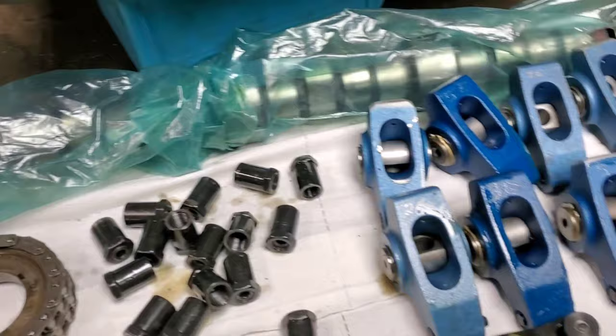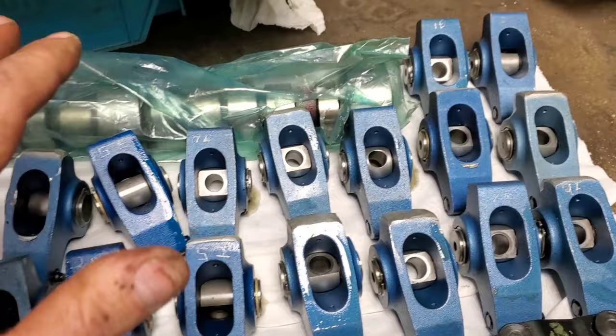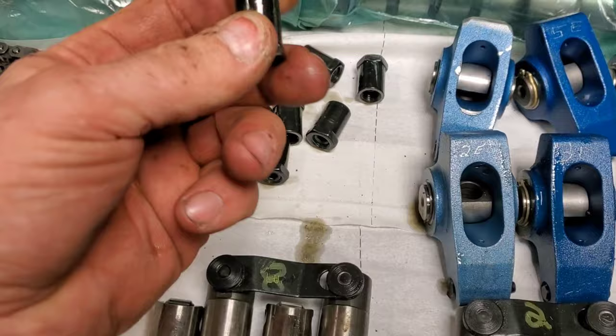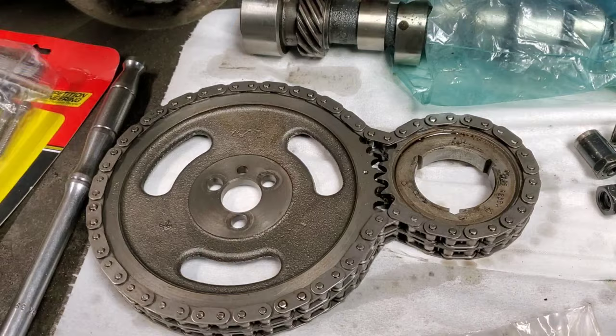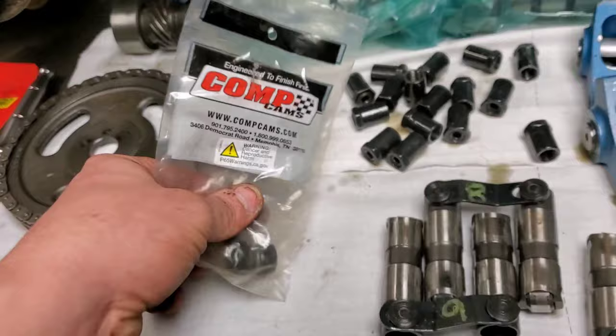I want torque — it's going to pull a trailer, do smoke shows, it's going to be fun. I managed to get this stuff really cheap through a little horse trading. So we got the cam, roller rockers, roller lifters, poly locks, and a double roller timing chain.